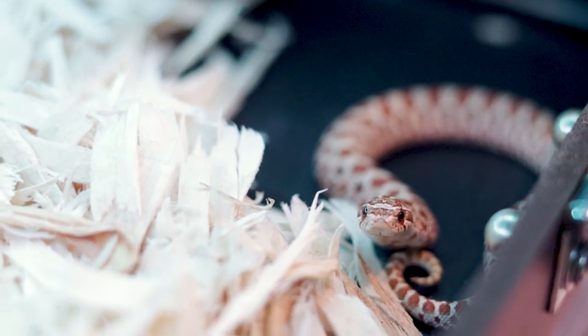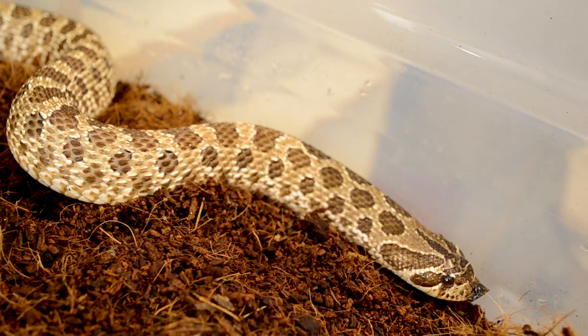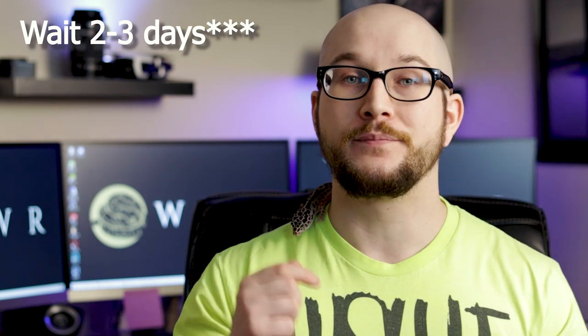I get asked a lot how long do you leave the male in with the female. The way I do it is until I see a confirmed lock. I did see one last night — 3 AM, went down to the reptile room and sure enough they were locked up. Or if I can't confirm a visual lock, I leave them in for two days. So male in with female for two days or until lock, put them back in the enclosure, feed them both, wait two days, put them back together. I always wait a couple of days after feeding before throwing them together, just in case she regurgitates.